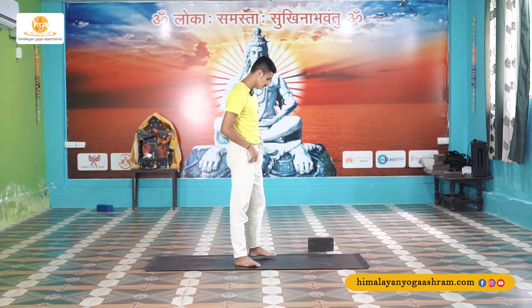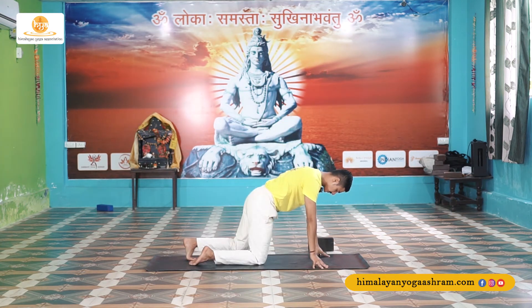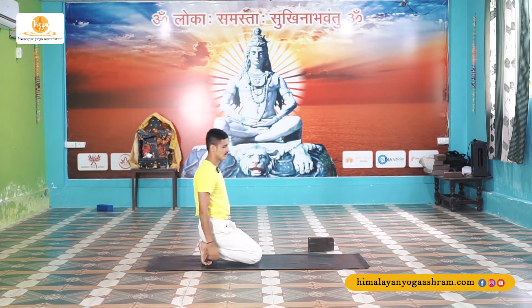Welcome back to my vinyasa session. In today's session we are going to work on arm balancing postures. So let's start with a sitting posture — sit back and relax in child pose or Vajrasana.